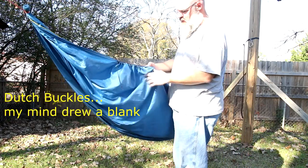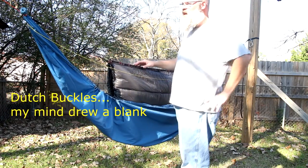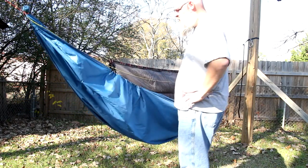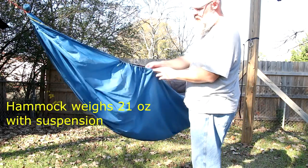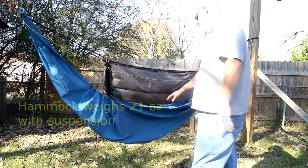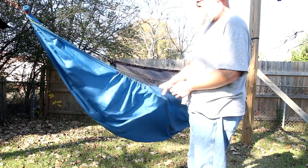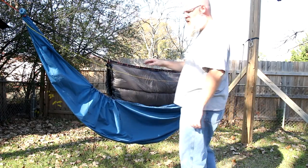I'll put the specs down below — the weight and everything. I really like it. The length is good. I'm 6'4", 280–285 lbs, and this works out really well. It's not a lot of stretch, but just enough to make it comfortable. I haven't slept out in it yet, but I've laid in it quite a bit in the backyard. It's an 11.5-foot Robic XL 1.7 single-layer gathered end — no bug net.